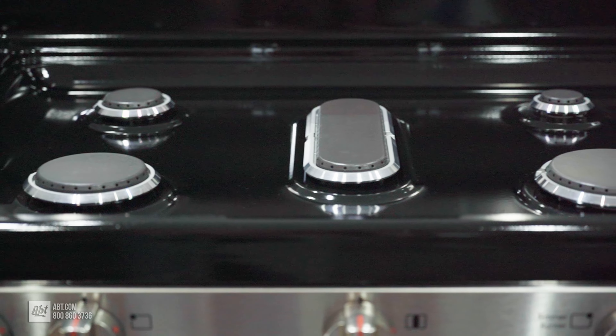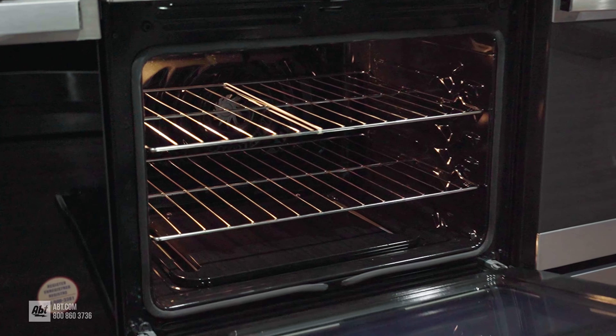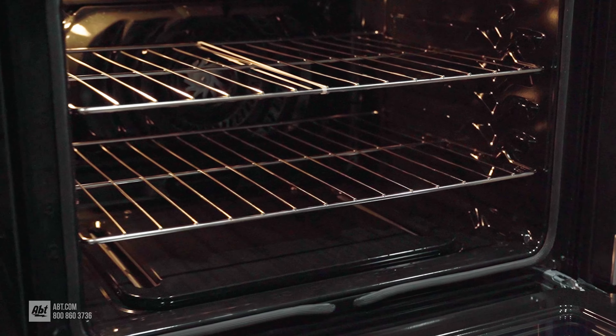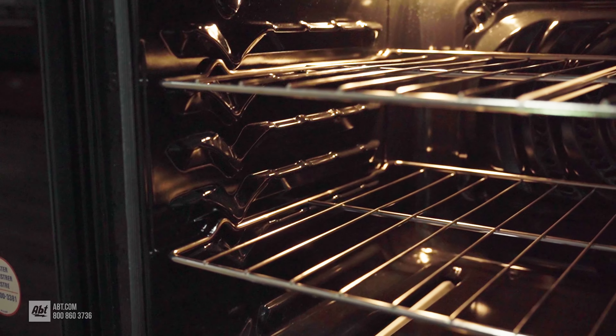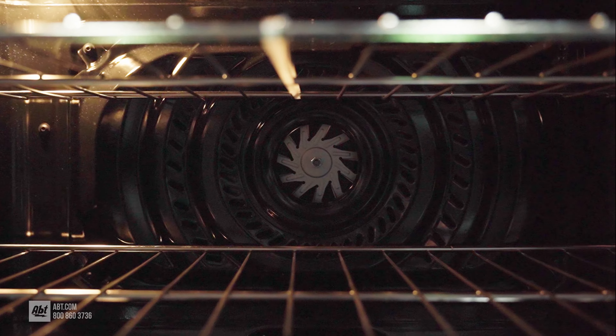The range has a black porcelain surface for durability. Inside the large 5.1 cubic foot self-clean oven is a dark porcelain interior, two flat racks, six marked rack positions, an oven light for added visibility, and a convection fan.